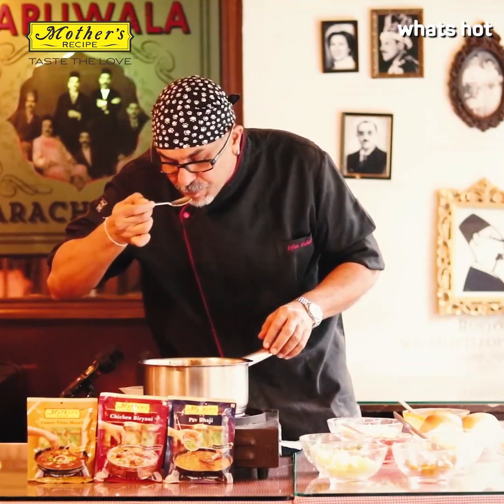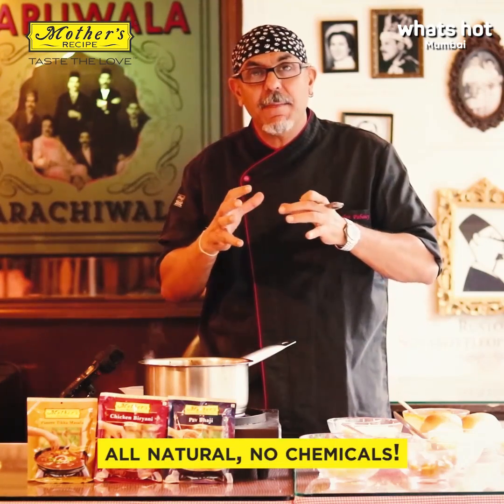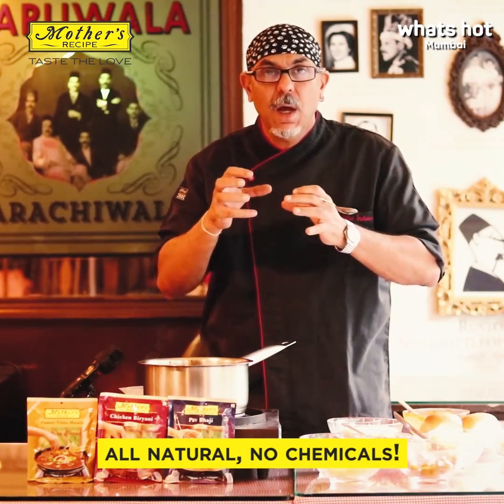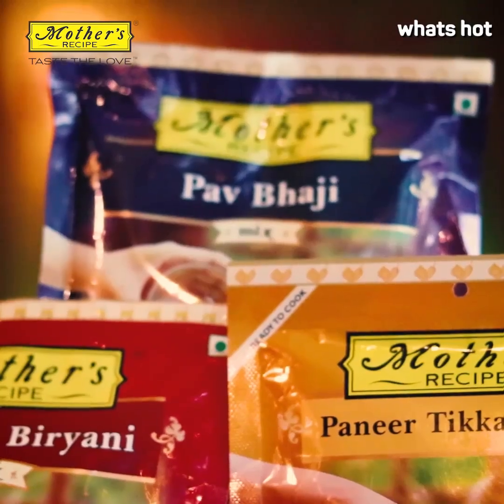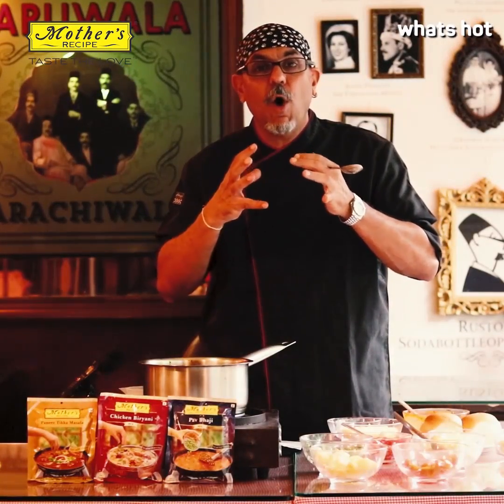So now we're gonna taste this. This is so good. The best part about Mother's Recipe pav bhaji mix is that it's chemical free — it has no artificial flavors at all, no preservatives. It has salt, oil, and all natural ingredients. And the best part is it cuts down your cooking time to under 15 minutes, because all you need to do is add boiled vegetables, mash it down, a little water and you are sorted.